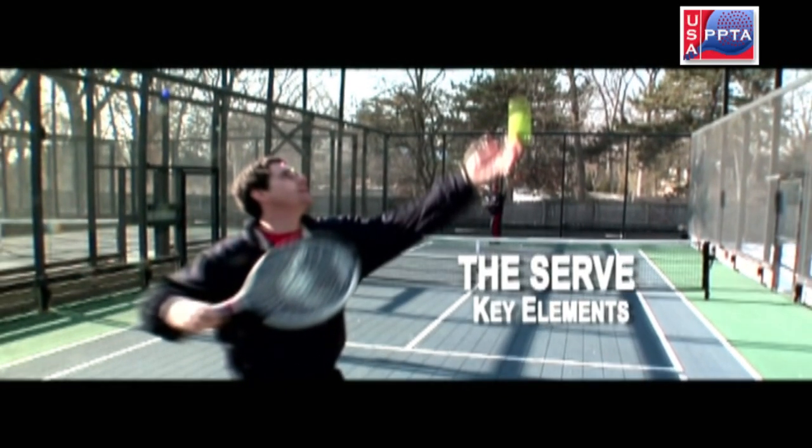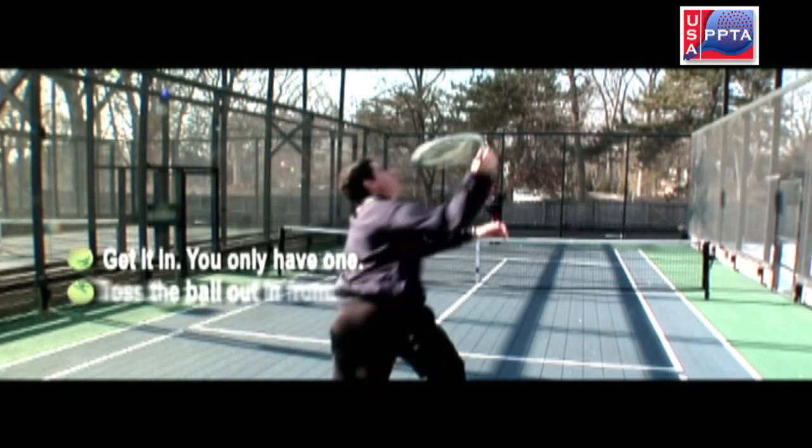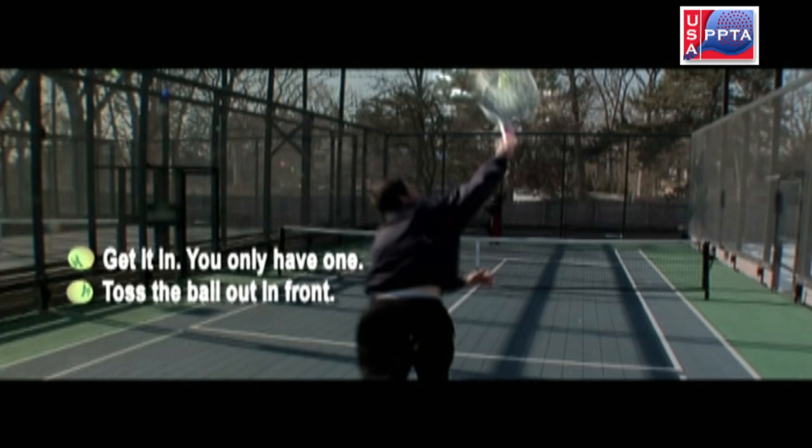The key elements to the serve in the game of platform tennis are: one, you must get it in because you only have one serve; two, toss the ball out in front, giving you distance and forward momentum into the court.